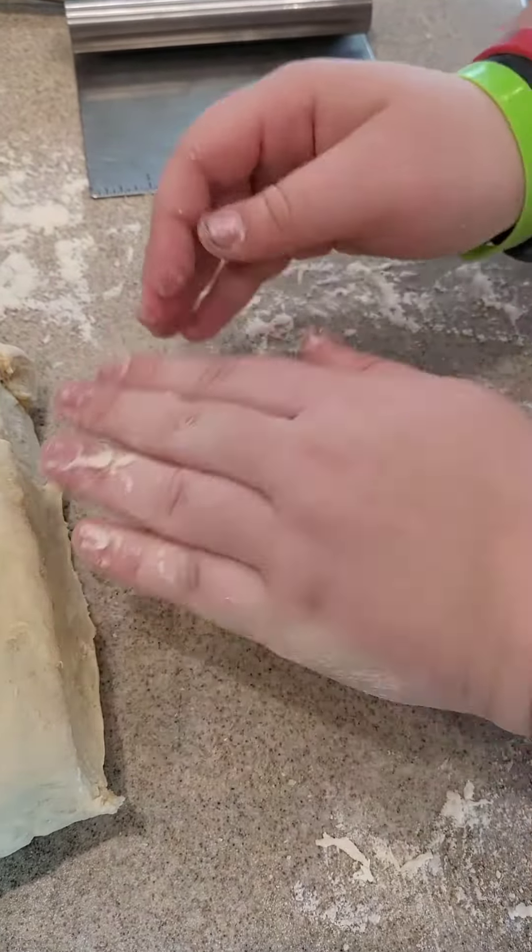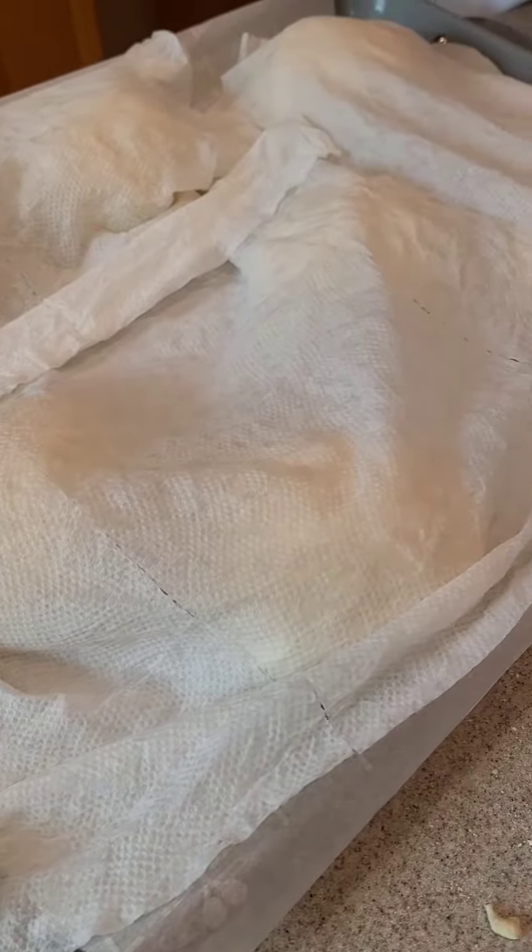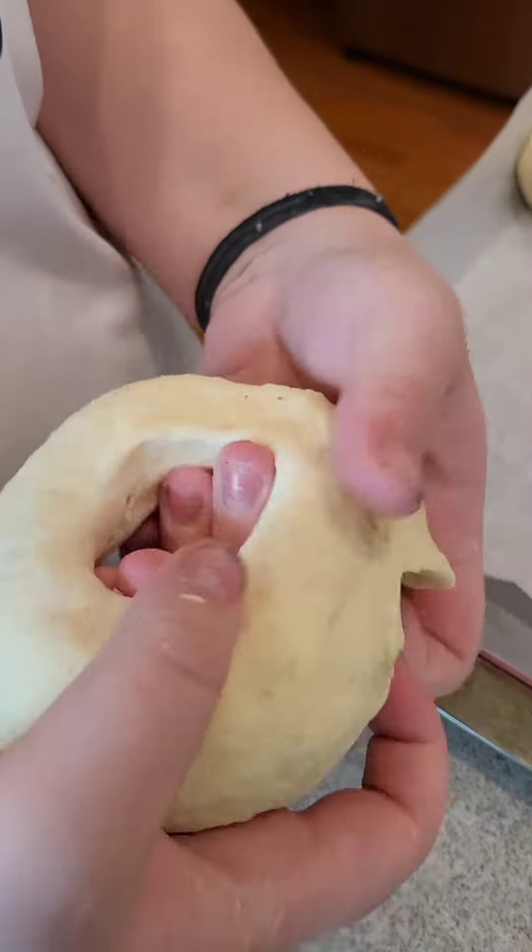She's kneading them together into little round balls to start. Get them on the tray and they're gonna sit for 15 minutes. Now she's back after the sitting.